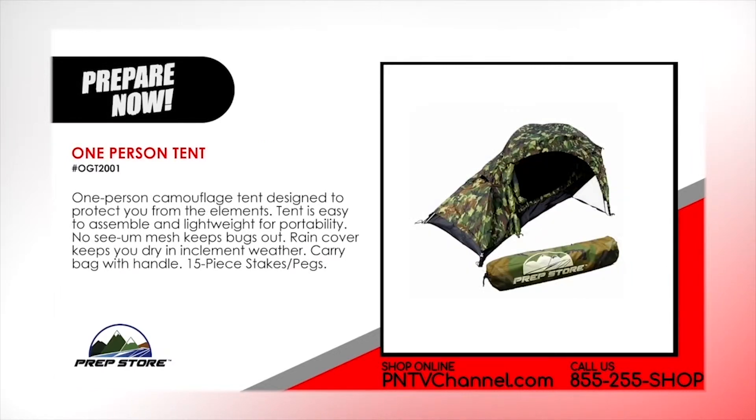One-person Camouflage Tent. Designed to protect you from the elements. Tent is easy to assemble and lightweight for portability. No-see-um mesh keeps the bugs out. It comes with a rain cover that keeps you dry in inclement weather. Carry bag with handle and a 15-piece stakes and pegs.